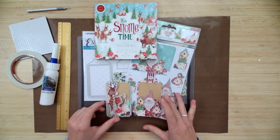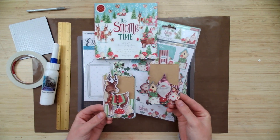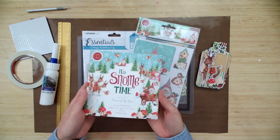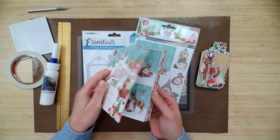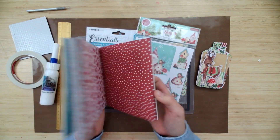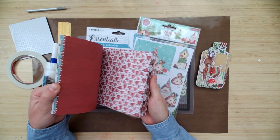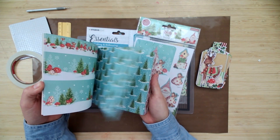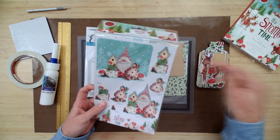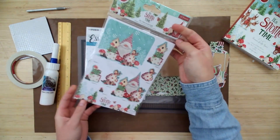Hey guys, it's Kaylee from Ecstasy Crafts. Today we're going to make a little Snometime topper tag. Here's a couple samples using the 6x6 Snometime premium quality papers, which are just beautiful. We're going to be using the 3D decoupage toppers, also Snometime.